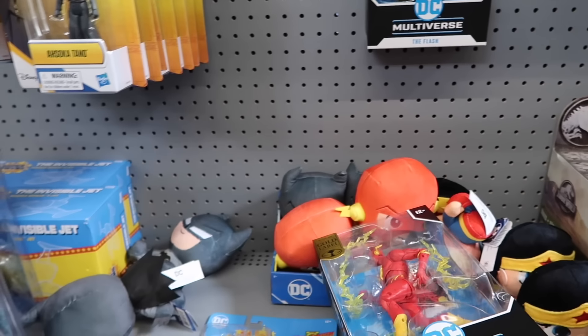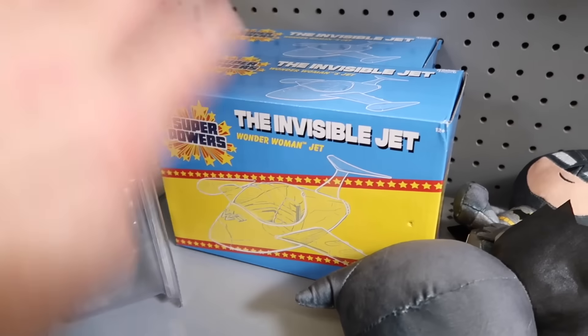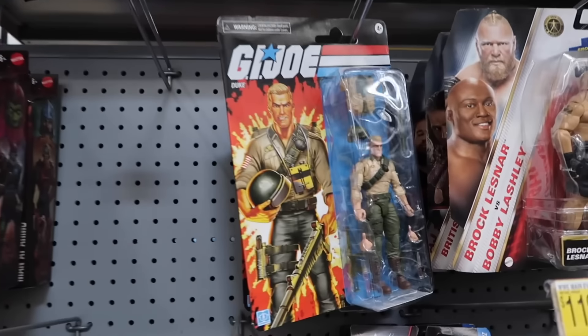And the Invisible Jet was somewhere over here — oh, behind kind of a prehistoric Robin. Yeah, almost missed ya. Walmart really winning with the action figures: Scarlett, the bigger G.I. Joe figures, Duke. I think we have all three.